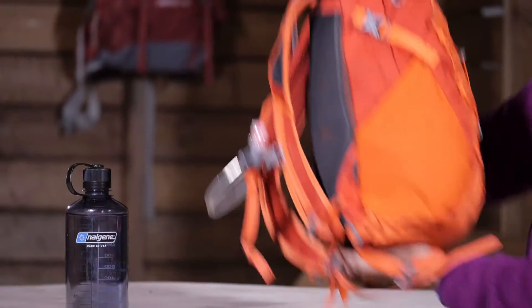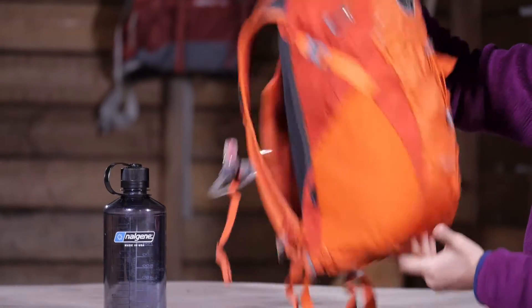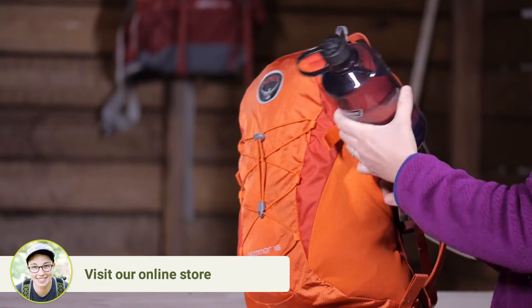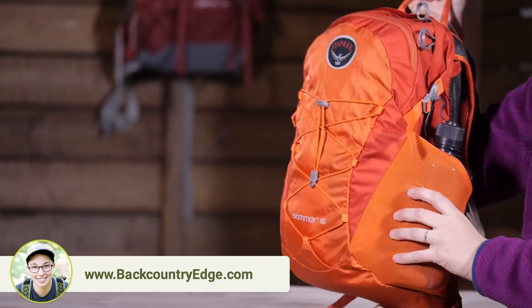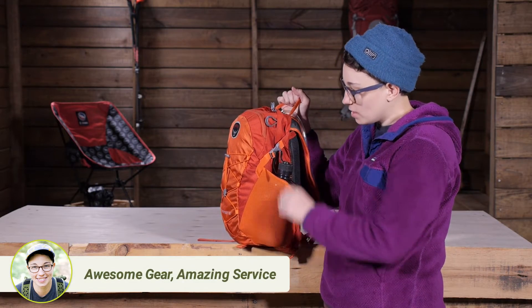If I turn it to the side, you can see just simple stretch mesh pockets on both sides. Those will accommodate a 32 ounce water bottle. They are nice and stretchy, and you can store any and all types of smaller items in there to keep them nice and secure.